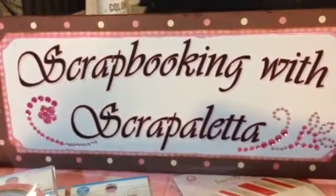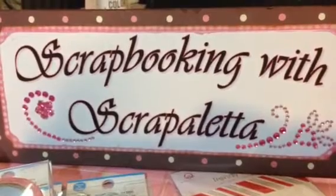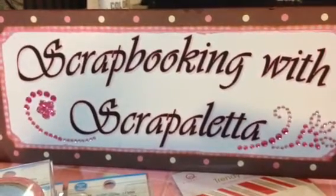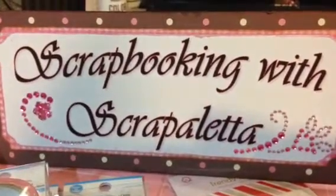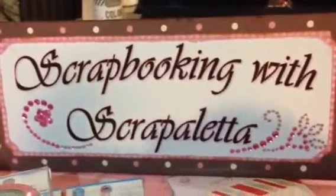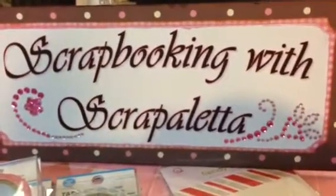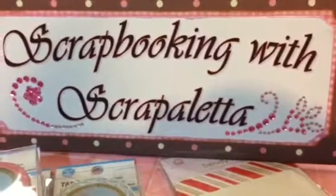Hi guys, Scrapaletta here and I'm going to do a really quick haul video because it's snowing badly here in New Jersey and I ran out really quickly because I needed a new cameo mat. So while I was out, I stopped at the Dollar Tree, which is one of my favorite little stores to pick up little tchotchkes and thingies.